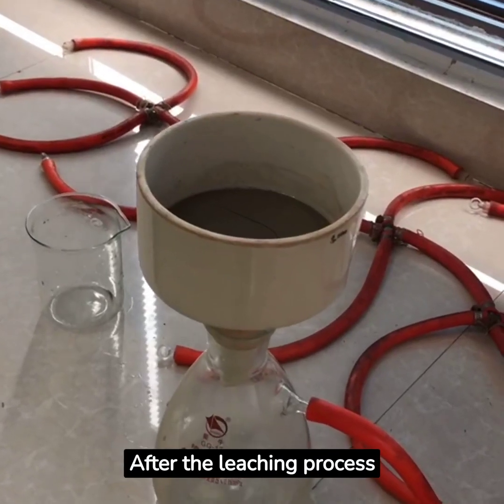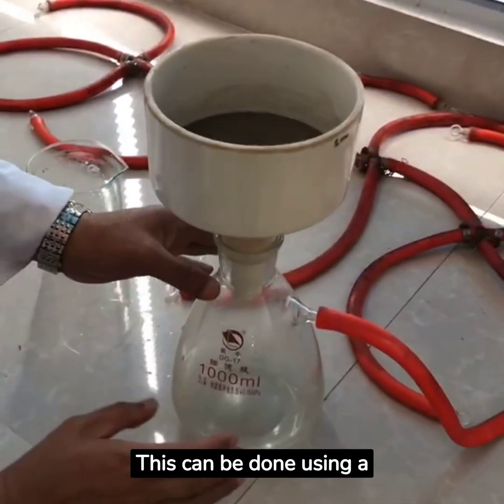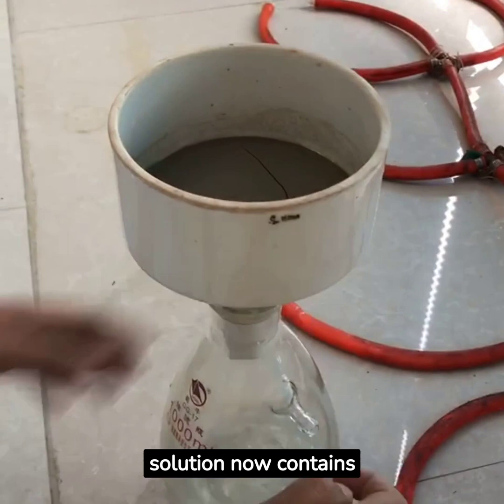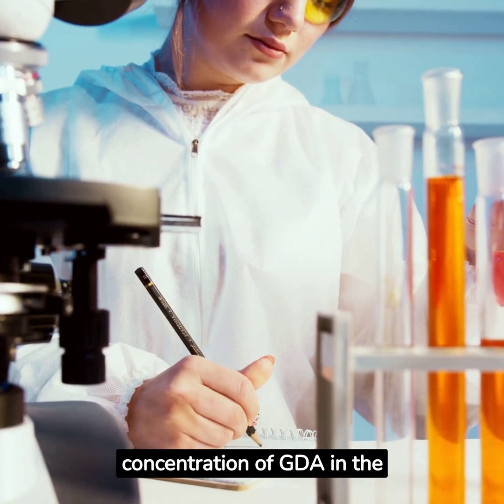After the leaching process is complete, let the mixture settle and separate the solid waste. This can be done using a filter or a decanting process. The remaining solution now contains dissolved gold. Next, test the concentration of GDA in the remaining solution.